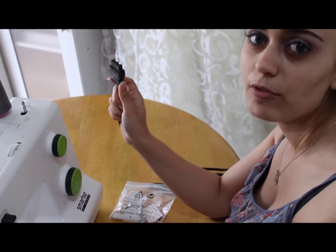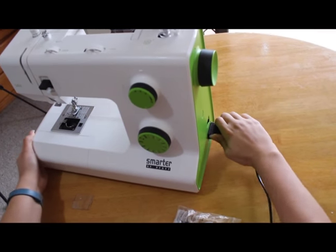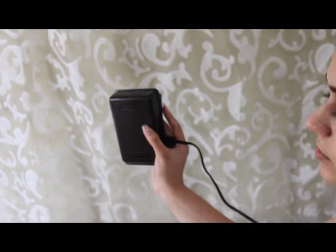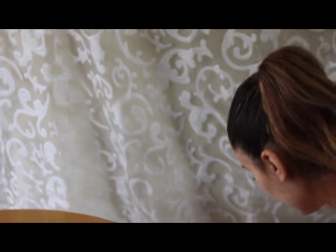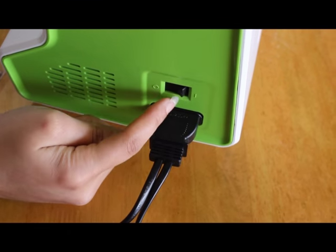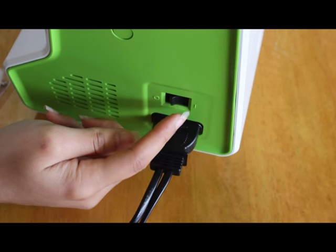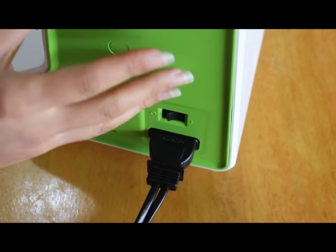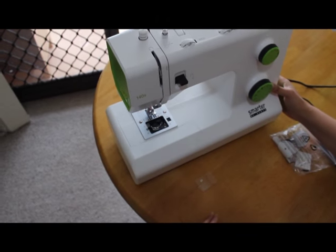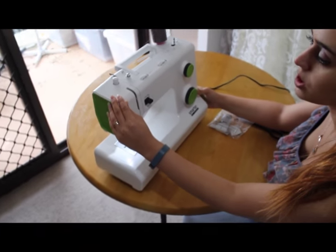I'll show you how to use the foot pedal. You insert this thing right here and just press it properly so that it's in. One end has the foot pedal, and the other end has to be plugged in. There is a switch here — this says zero, this says one — it means if you press it, it's going to turn the machine on. You can tell whether the sewing machine is on or off by looking here. If I turn it off, the light is going to go off. If I turn it on, you're going to have light. So this is how you can tell whether the sewing machine is on or off.